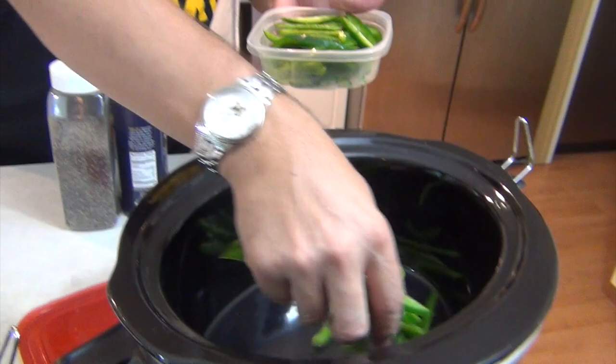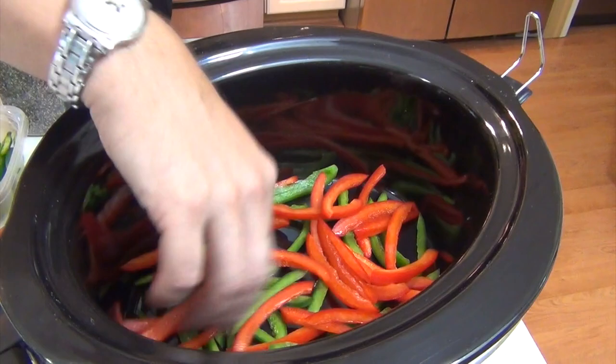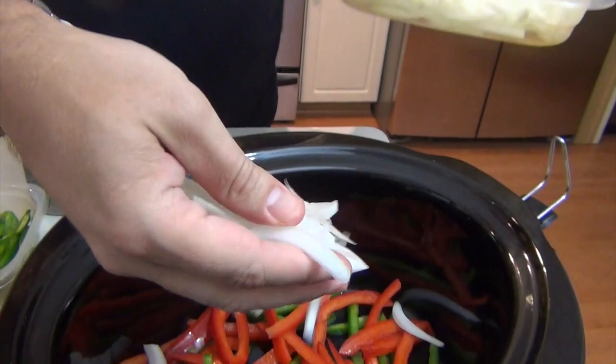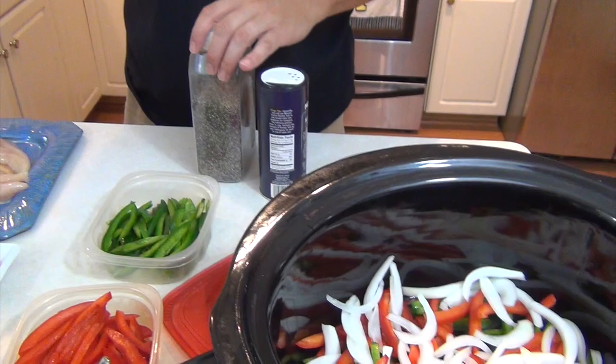This is chicken with peppers — I'm using peppers, broccoli, and onions. So this is two green bell peppers. I'm going to take some and throw them in the bottom so we get a little even flavor, then we'll put the chicken on top. This is two red bell peppers — again just throwing a couple in the bottom, spread out a little bit of the flavor. We're going to save the broccoli to go on top. This is one yellow onion, just sliced, to get a little bit of the flavor under the chicken because we want the flavor to come from both the top and the bottom.